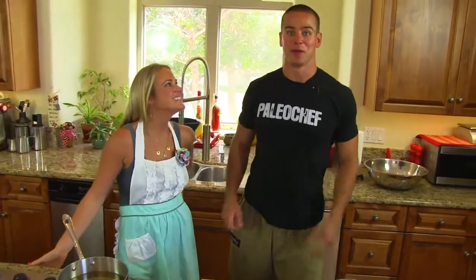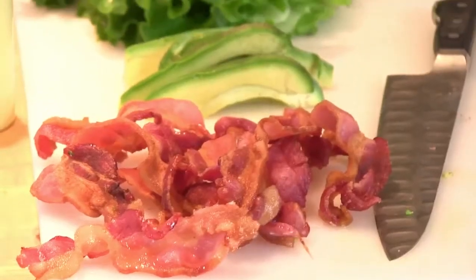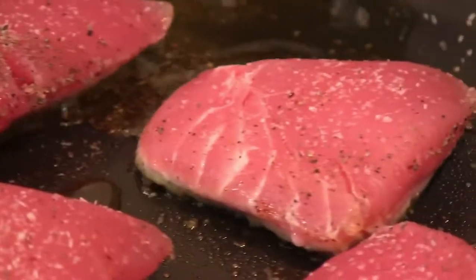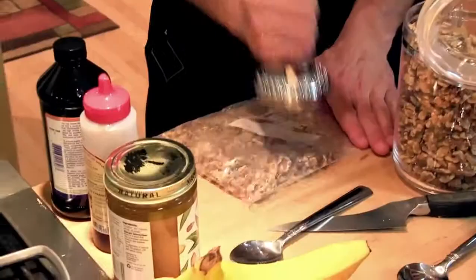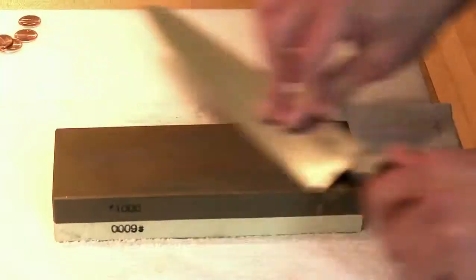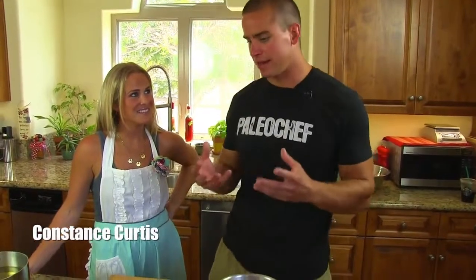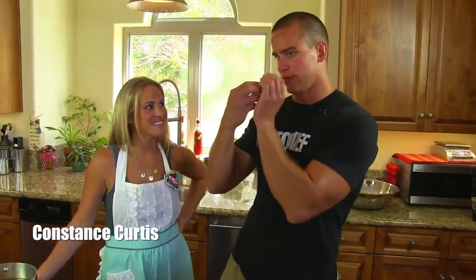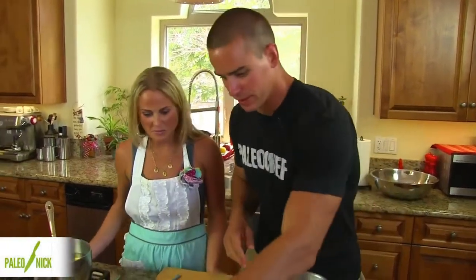Feliz Cinco de Mayo, mis amigos. So our first step is going to be kind of like — have you ever had a potato skin? Those fried potato skins. This is going to be kind of like that, but we're going to encourage people to eat them like tacos. I like it. So let's do this.